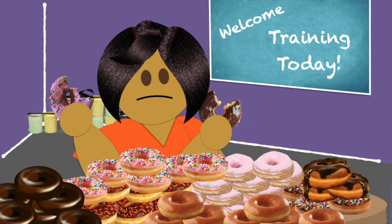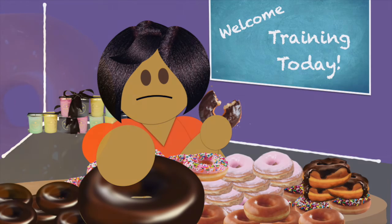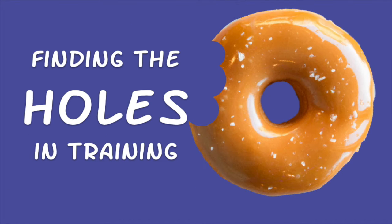I've been there too. Come to think of it, why don't you pass me one of those donuts? Equipping volunteers — finding the holes in training.